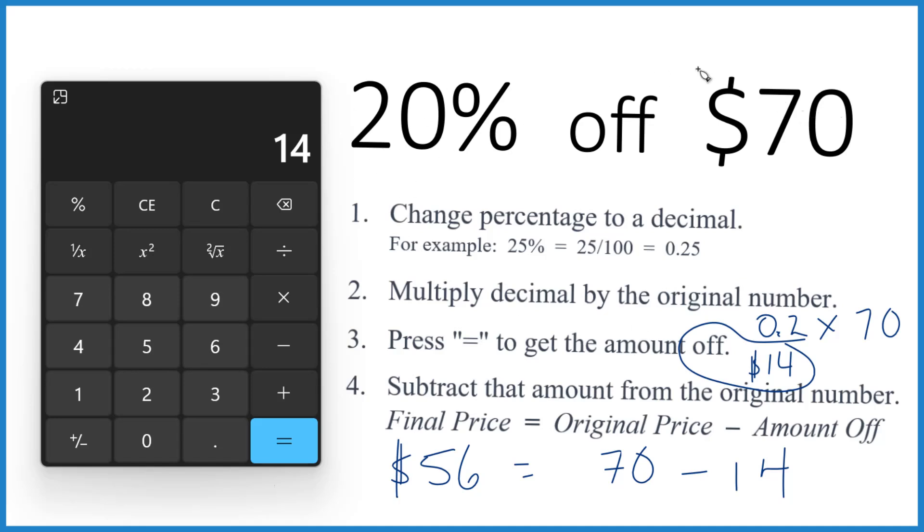So when you get 20% off $70, you save $14. Your final price is $56. This is Dr. B, and thanks for watching.